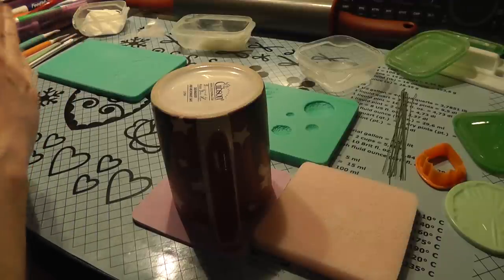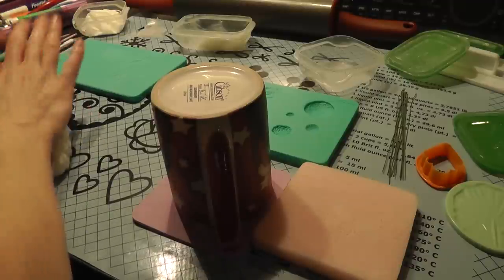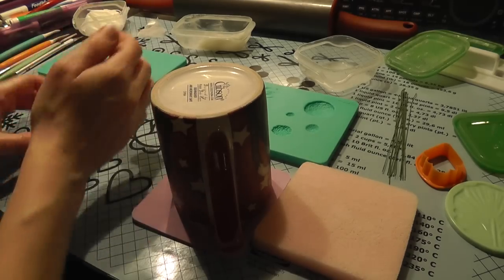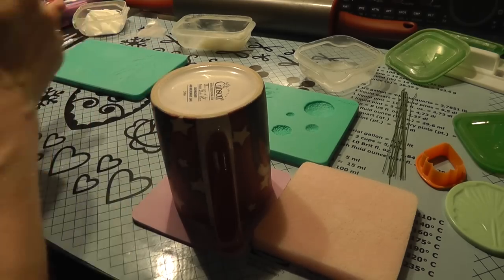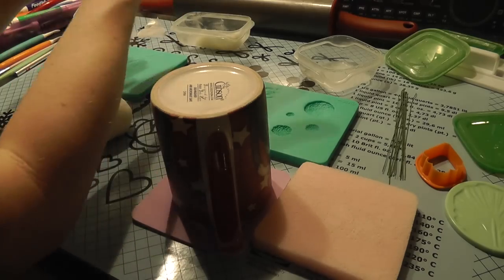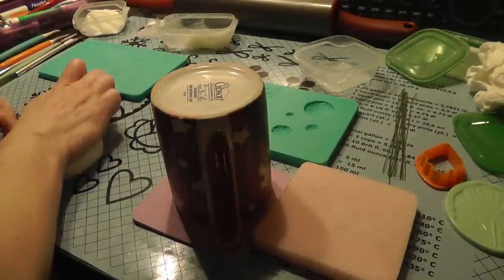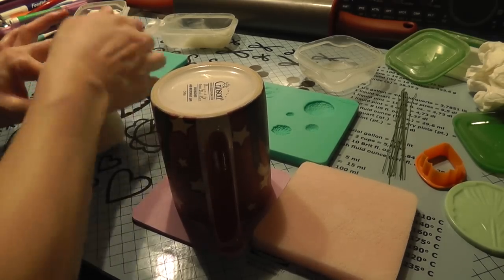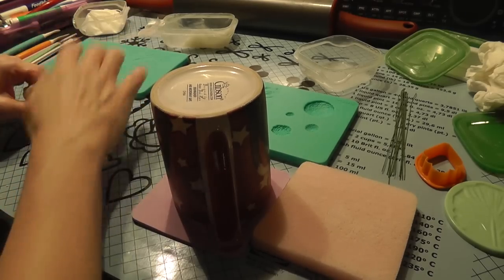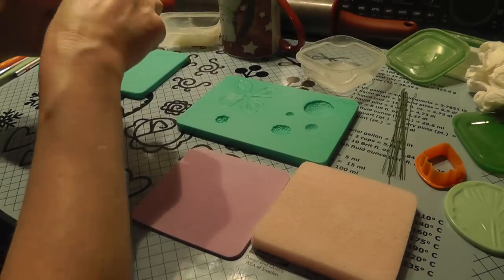So first thing you're going to do is you're going to get a little ball of gum paste and you're going to make kind of the center of the flower. It's going to be a lot of small little oval shapes. I actually did modeling chocolate for the first time today, which was pretty fun. So I think that's pretty well incorporated. And you want to work fast because gum paste dries out.